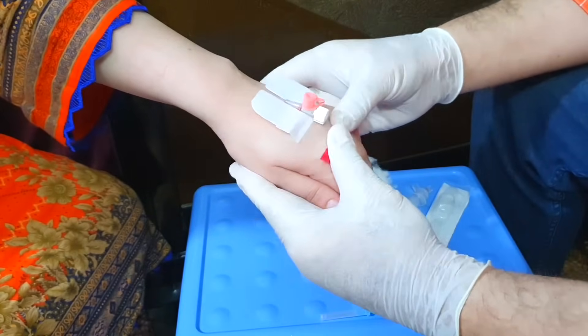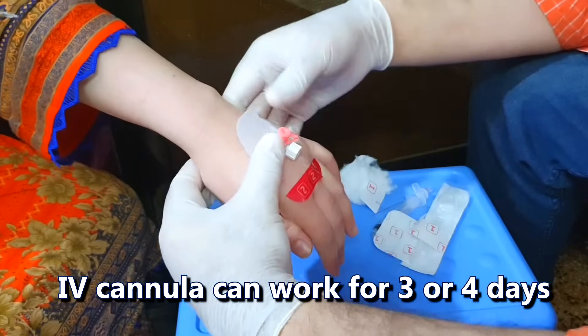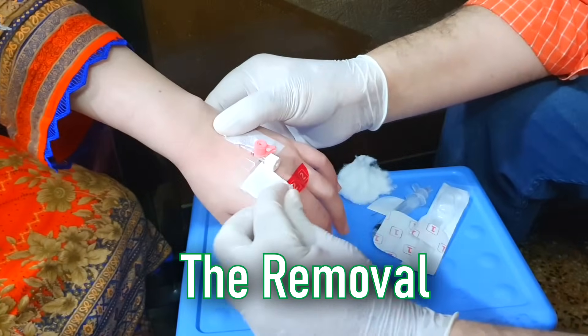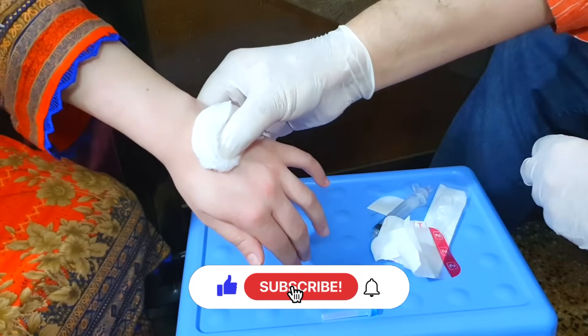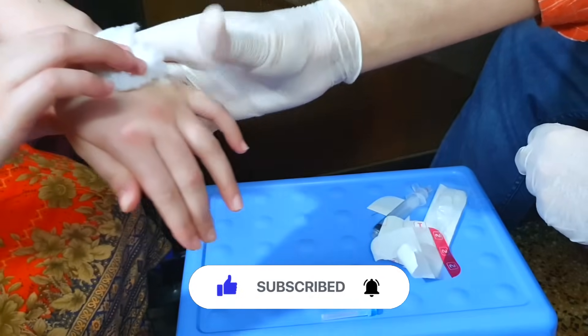An IV cannula can be left in a vein for up to three or four days. When the IV cannula is no longer required, its removal is simple — remove the fixator tape, put cotton with pressure at the point of insertion of the cannula, and remove the cannula. Ask the patient to maintain pressure on the site for several minutes. Properly discard everything.